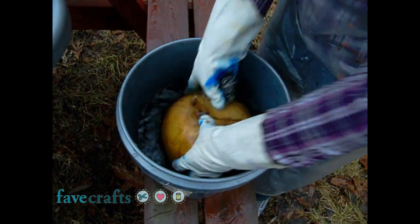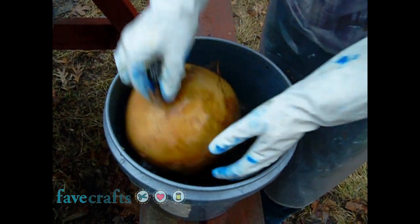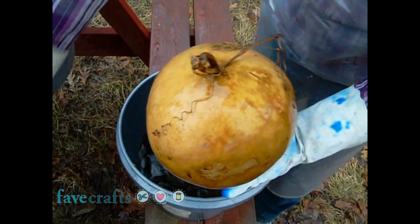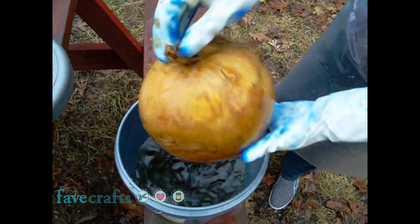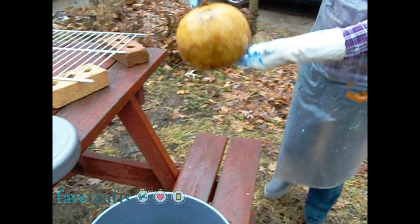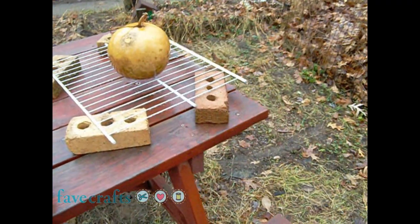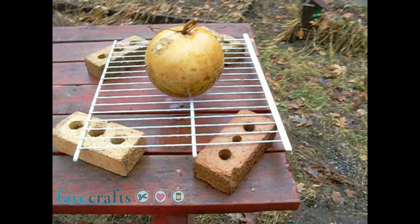Once the gourd is clean, let it dry for a day or so on the rack. It's best to make sure the gourd is dry inside and out before you begin crafting. If the gourd is not real thick, you may crack or puncture the gourd in a spot where it got soggy from the soaking.